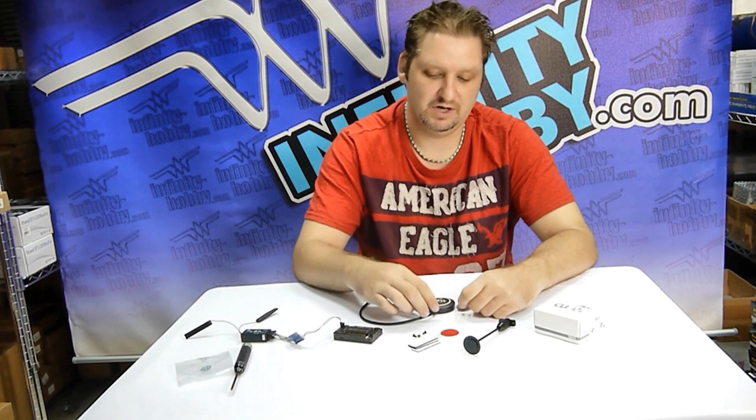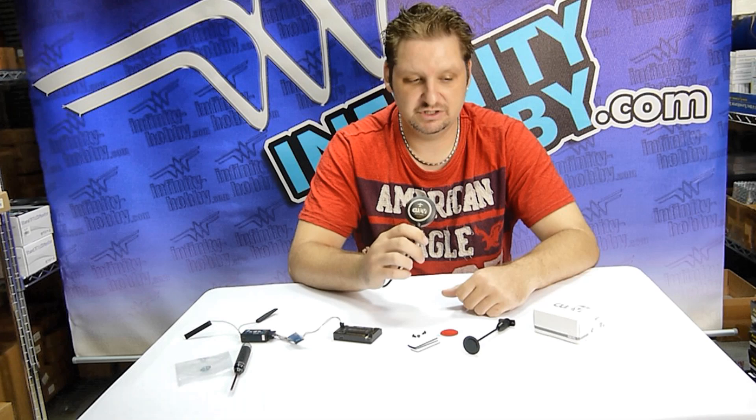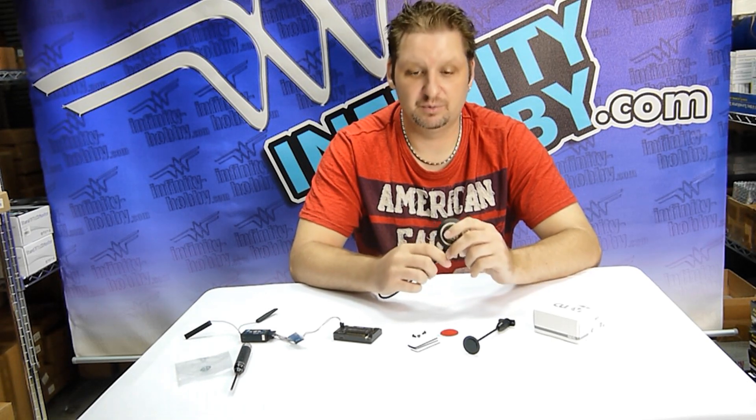Hello again everyone, this is Mike with Infinity Hobby. Today we're going to be reviewing and telling you a little bit about our CUAV GPS unit. We've been using it for quite some time now and it's a very good, very reliable unit.